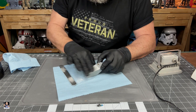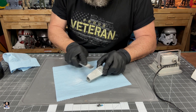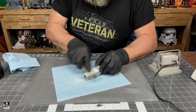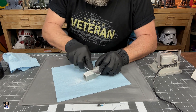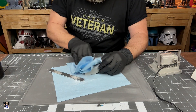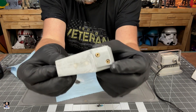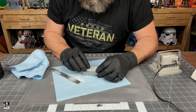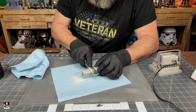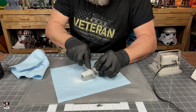Let me grab a sanding stick. Let's check this out. It's definitely dry. Wow, that sands great. I'm very impressed. That is doing a great job. To be able to put that on there and sand it off that easy — it's not perfect, but the holes are almost full. This is some cool stuff right here.